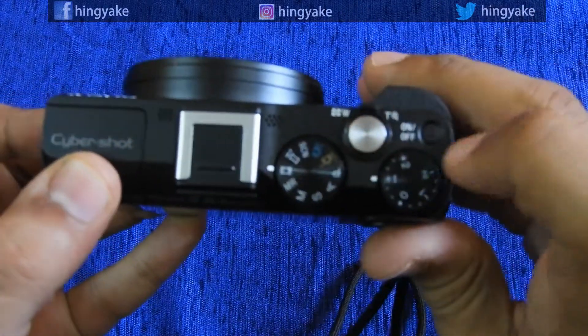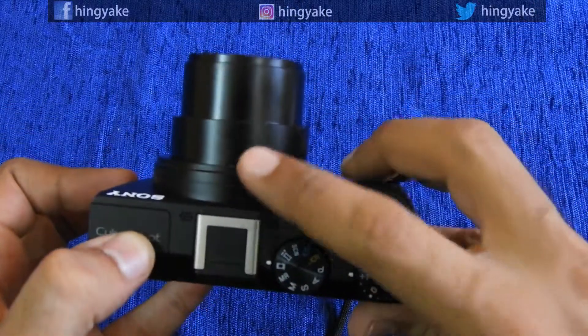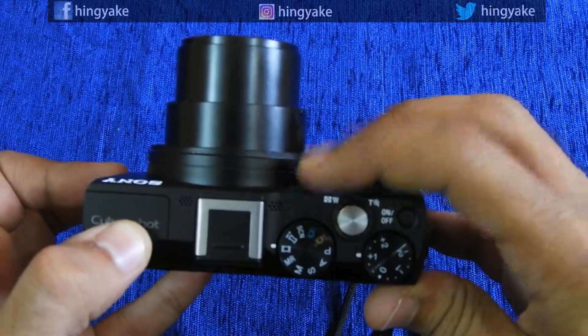You have the shutter button and the on and off button. This is the lens on and off button. This is the shutter button on the T-W-O zoom switch.